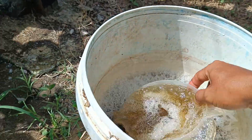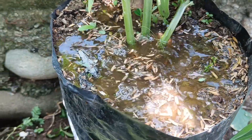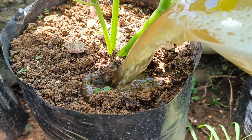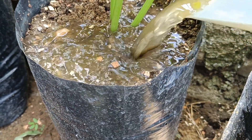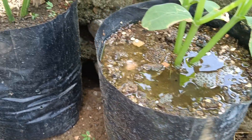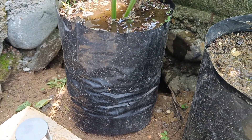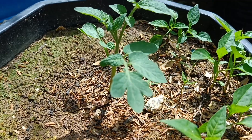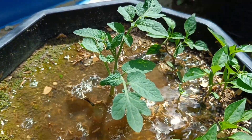For fungus gnats: place pieces of potato peels on the surface of the soil near plants infested with fungus gnats. Adult gnats will find the potato peels a good place to lay their eggs. Replace the potato peels regularly to remove the eggs and reduce the fungus gnat population. Be sure to replace potato peels regularly to prevent fungus growth and disease. With this method, you can control pests in your garden naturally, without using chemicals.